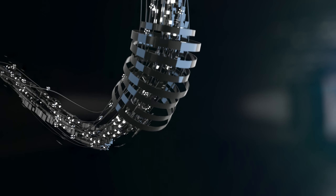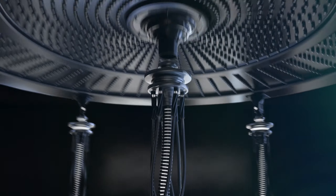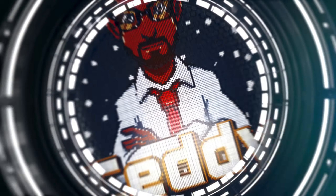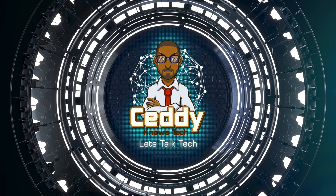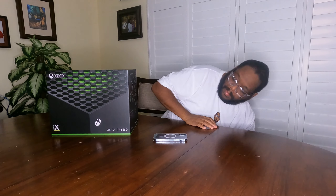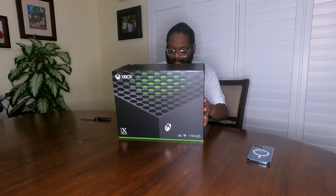Let's go ahead and unbox this bad boy and take a look at her. I picked up the new Xbox Series X, the one terabyte version. I also ordered a new Elite Series 2 controller for it — that's not really important today — but this bad boy is. So let's go ahead and get her unboxed and take a look at her and see what it's all about.